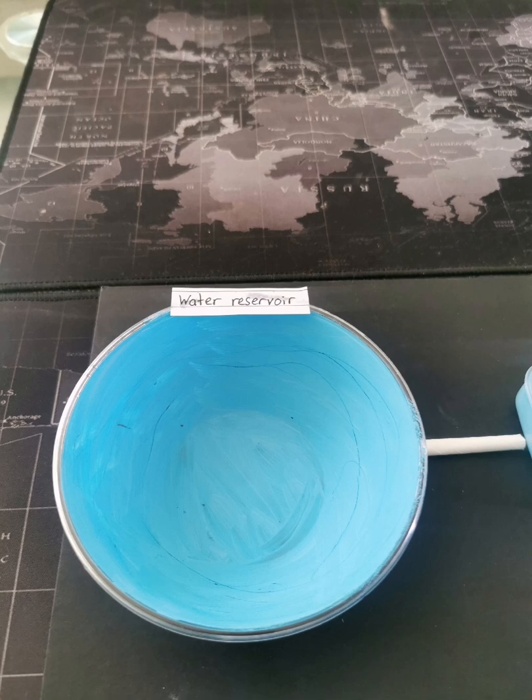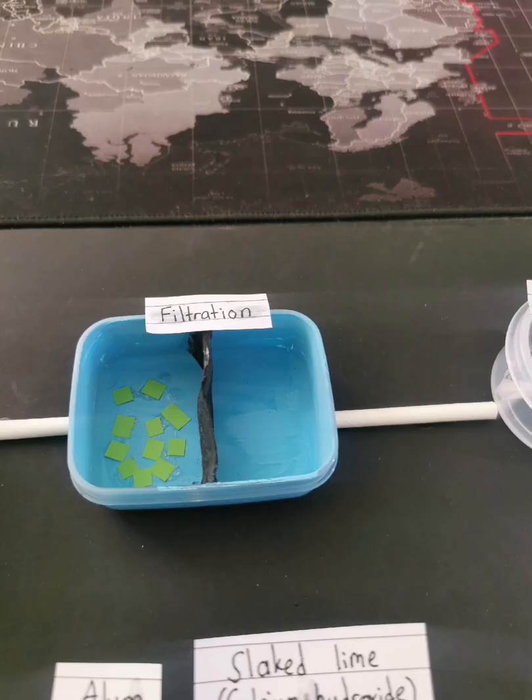For my water reservoir, I just painted it with light blue watercolor. And now for my filtration, I just painted the food container using light blue watercolor. At the middle, I use cotton and cut it into half and colored it with gray. And for the leaf, I just cut the green colored paper into pieces.